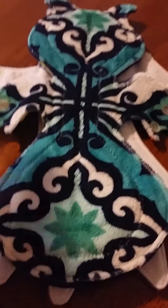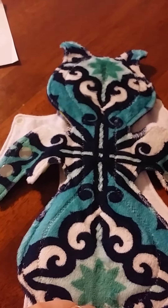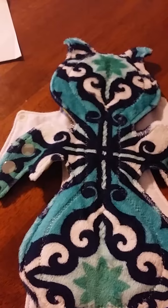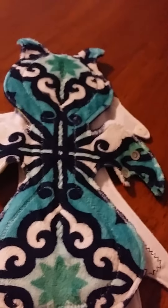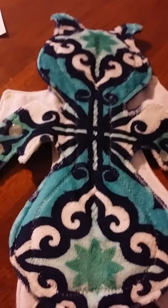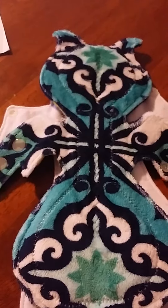The first pad that I ordered was this 10-inch Minky moderate bat. I want to add that these snaps are glow in the dark, which is super cool, because right now they're doing Halloween customs where you buy two and you get one special Halloween pad.